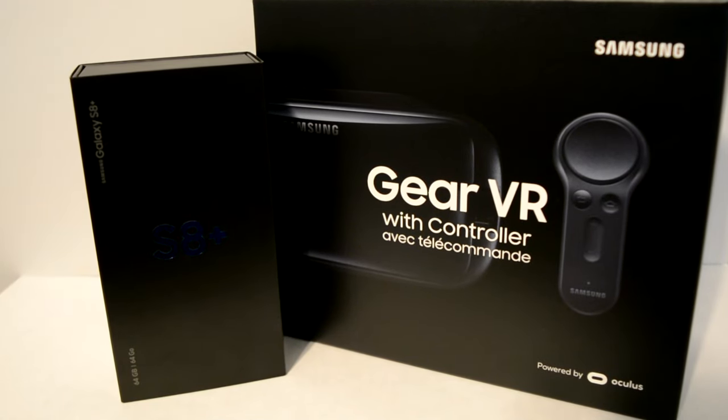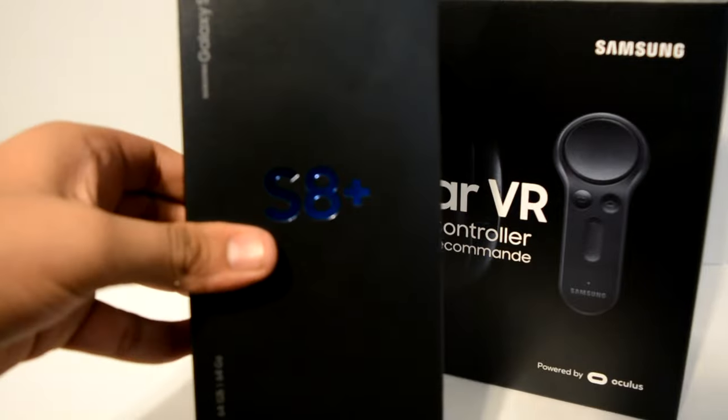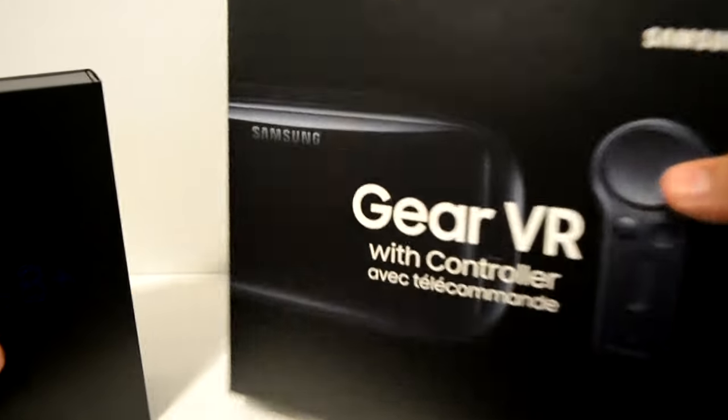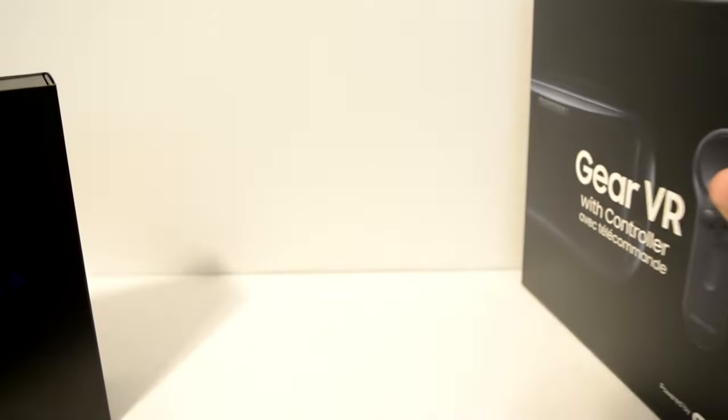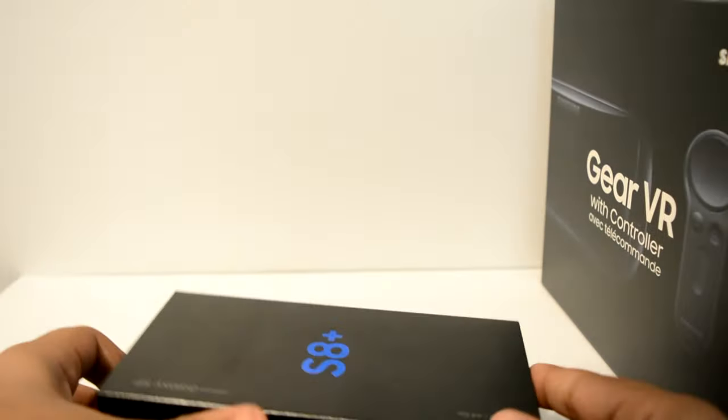Hey guys, what's up? So today I have the Samsung Galaxy S8 Plus and the Gear VR with the controller. Let's unlock the S8 Plus first.